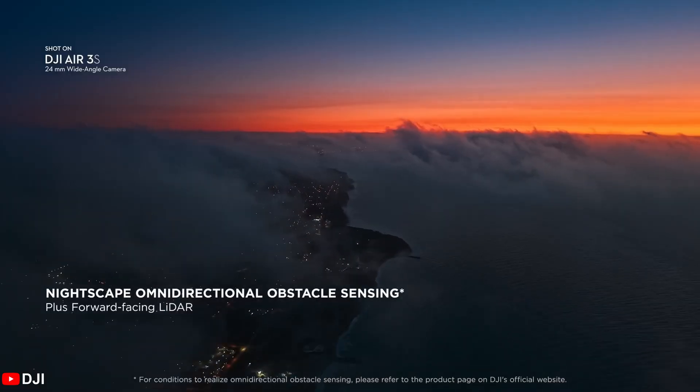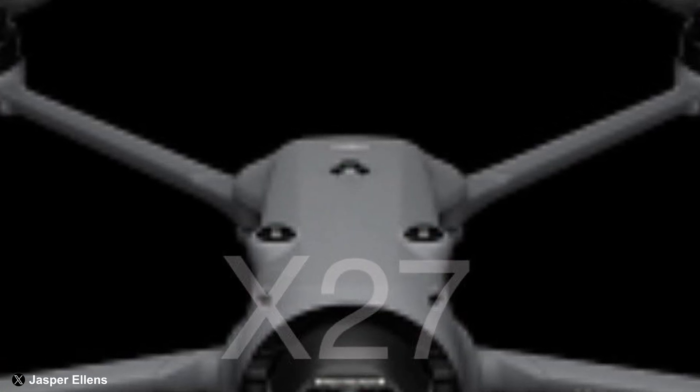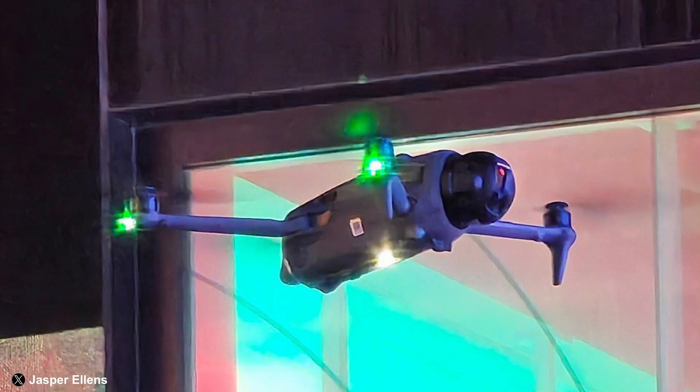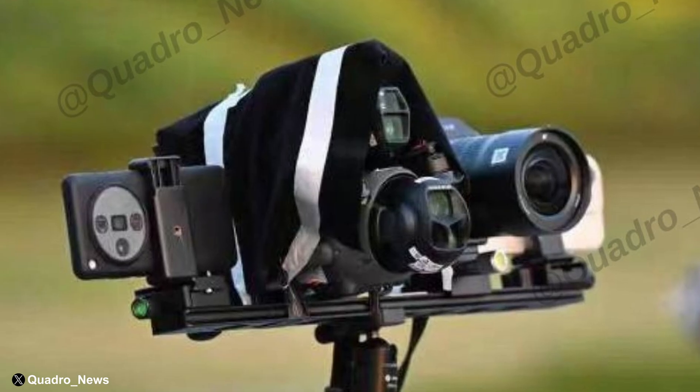The headlining feature of the Air 3S was LiDAR, so why wouldn't the Mavic 4 Pro have it? We also noticed another sensor in the middle of the body, making us wonder if the Mavic 4 Pro will ditch the fourth obstacle avoidance sensor in favor of a more streamlined approach. As we get closer to the suspected April launch, the leaks are seeming more polished, likely indicating there won't be a major change on launch day. We'll have a full roundup of all the Mavic 4 leaks closer to April.